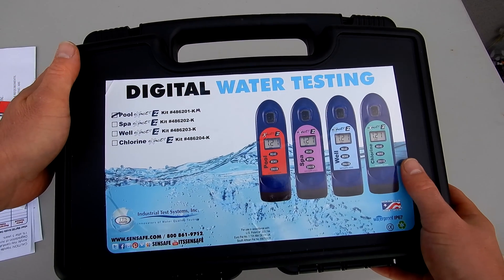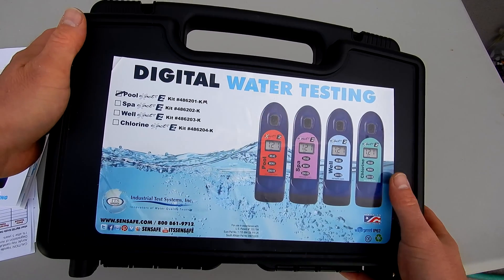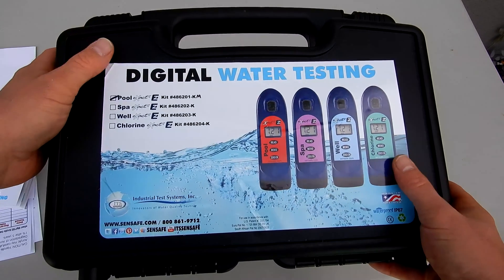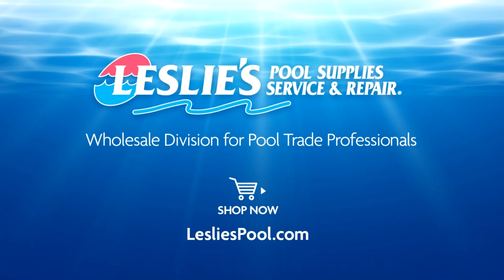The Pool EXACT EZ Photometer Master Kit would be the perfect kit for your pool route. It's also NSF certified, so it's perfect for commercial pool use. Leslie's Pool Supplies has been do-it-yourselfers and pool trade professionals' trusted partner since 1963, providing quality products and services to make pool care easy, and solutions and expertise to do it right.